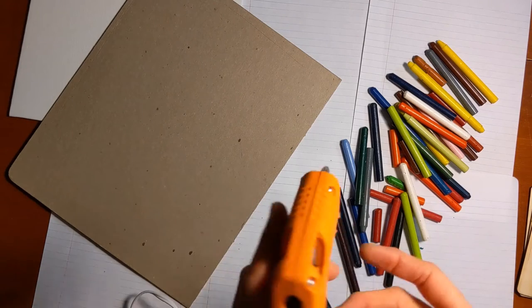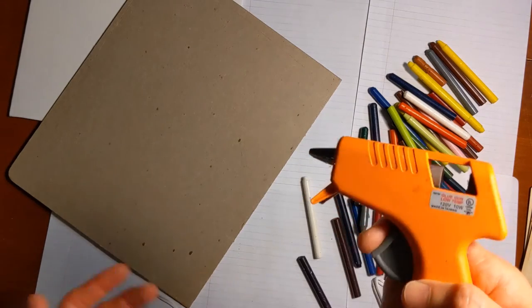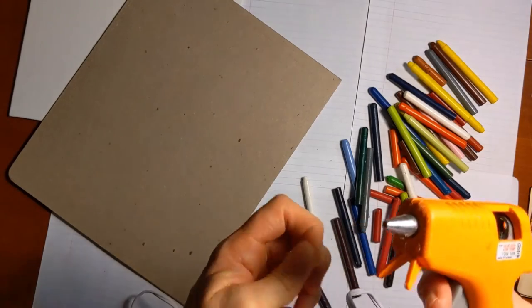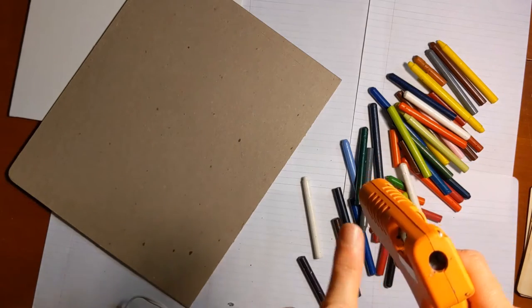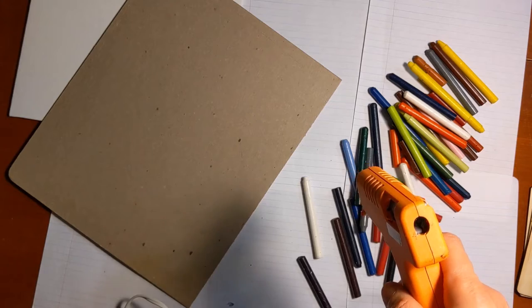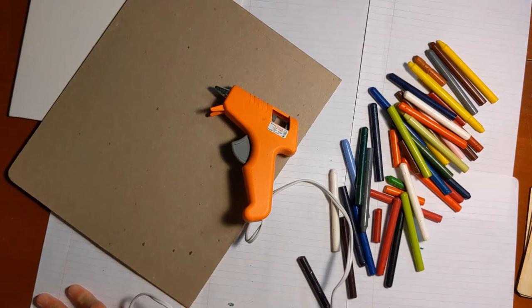The wax does not ruin your glue gun. You may have to do some cleaning of it if you plan to use it as a glue gun again and you don't want the wax in there. Once the wax dries, it's pretty easy to peel off. If you just push a glue stick through, that should clean out the inside of the glue gun. So I'm going to get this heated up and get my crayons ready and then show you how to paint with this glue gun.